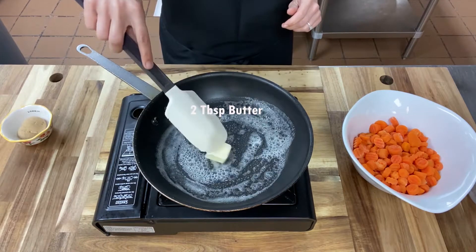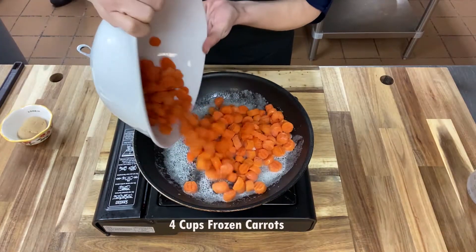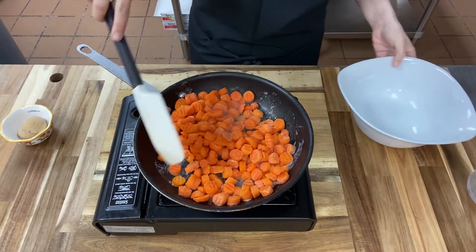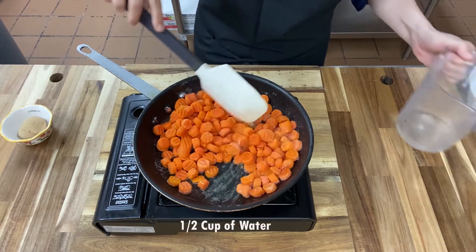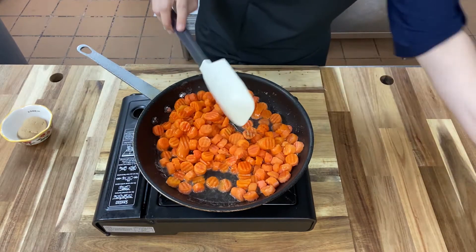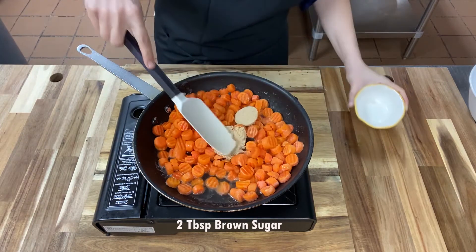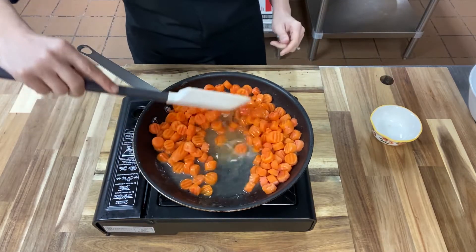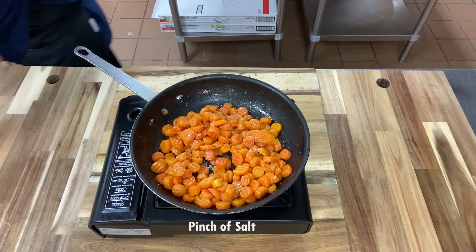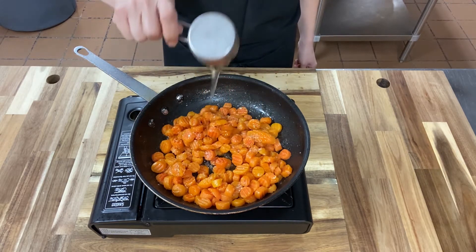Now we're going to start with the glazed carrots. So go ahead and melt two tablespoons of butter in a saute pan. Then you're going to add four cups of frozen carrots, half a cup of water, and two tablespoons of brown sugar. Just stir that around until your brown sugar is melted. Then we'll add in a little bit of salt and two tablespoons of honey. And you'll just let this cook for a few minutes until your carrots are tender.